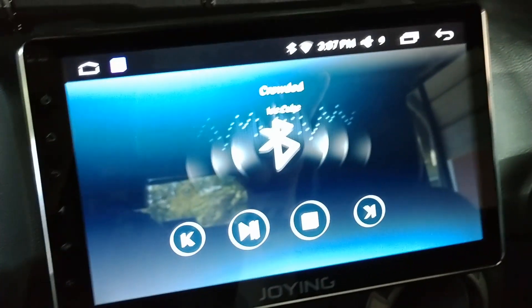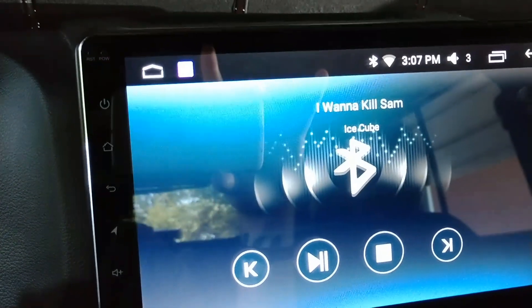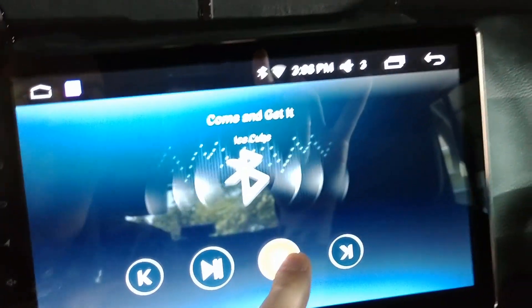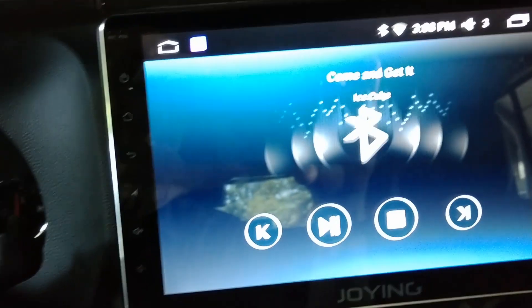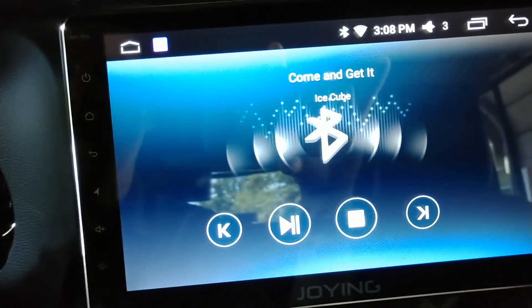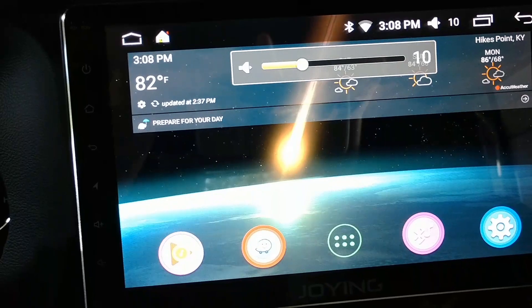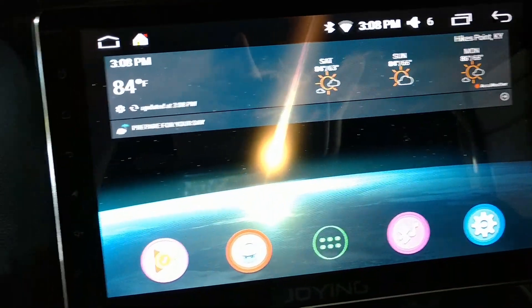You can pause it, play it, and the volume controls work here. If I click the track button it changes the song. I don't know what stop does on music — I guess it just pauses it. For any Joying built-in application, the back arrow will close it out. So if I wanted to play it and then go home, the music is still playing in the background. But if you go to the Bluetooth music app and back out, it closes and shuts the music down. So you can background the music or close it down.